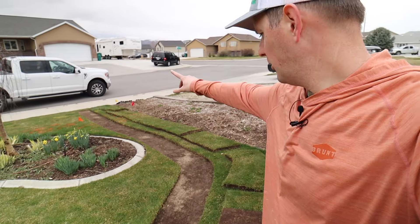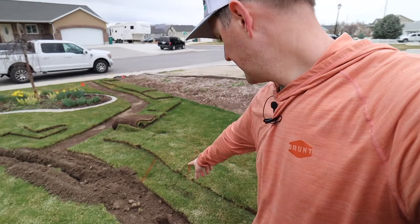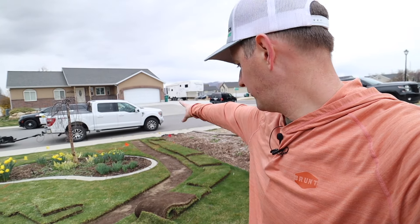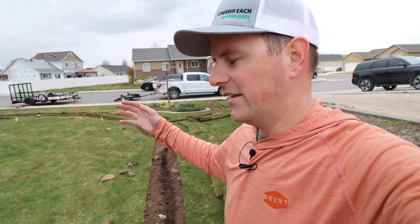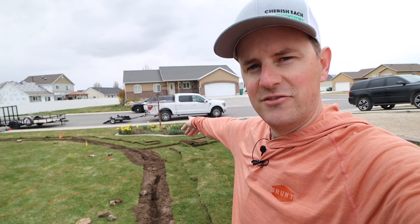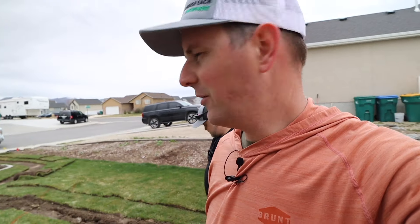We have trenched as far as we're going to trench with the machine. We actually found the main sprinkler line right here — almost hit it, got really lucky. We didn't want to take any risks, so we're going to hand-dig this little stretch; it won't take very long. The nice thing to keep in mind is the simplicity of the system — you don't need 12 to 15 heads for 2,000 square feet. I need five and they're all coming off the same line. We've got this main stretch and then just a small tangent around that garden bed. We're going to take a lunch break and then come back, finish trenching, and start laying some pipe.